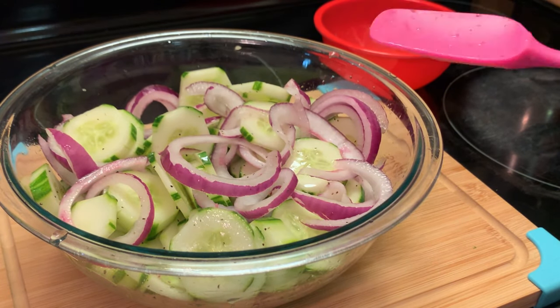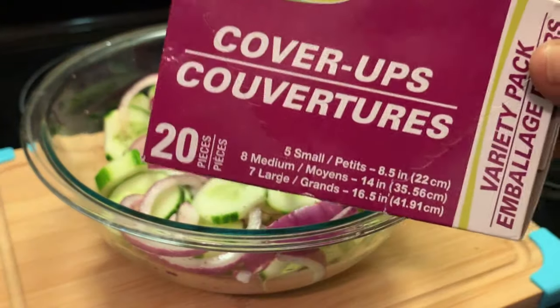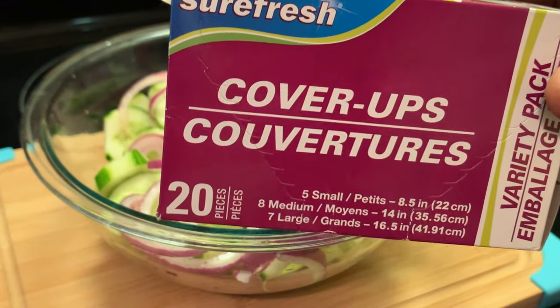Y'all, this is simple and easy with these simple ingredients. I want to share something with you all.